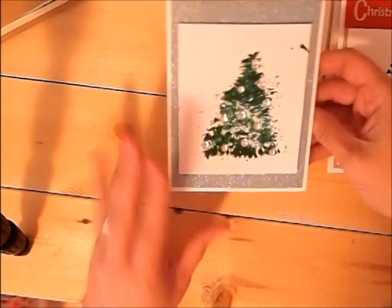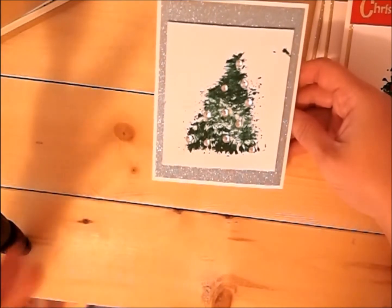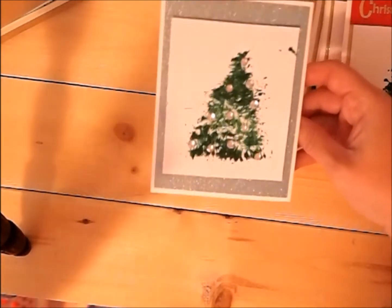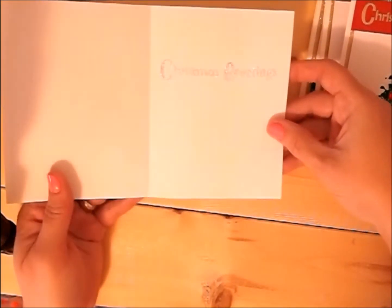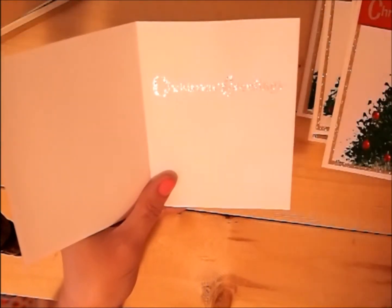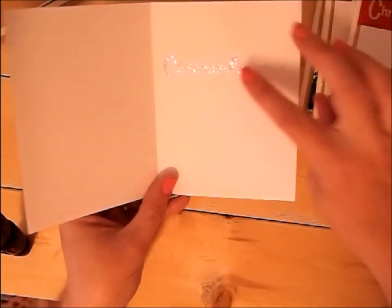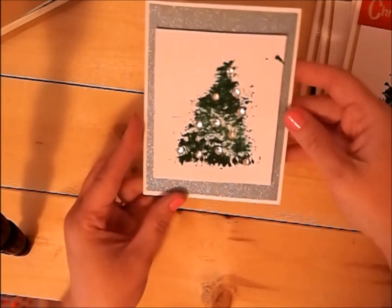Now this one's just simple. I didn't put a saying on the outside, but I kind of liked the non-traditional colors — I like the blue. On the inside I went ahead and stamped Christmas greetings, but then I touched it and smeared the sentiment and tried to recover from that, so we'll see how that works.